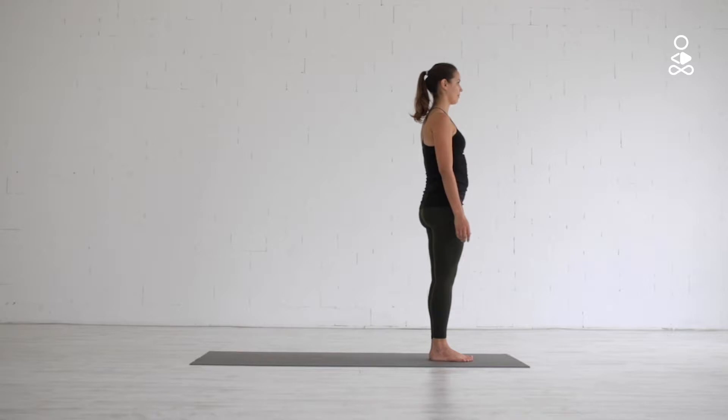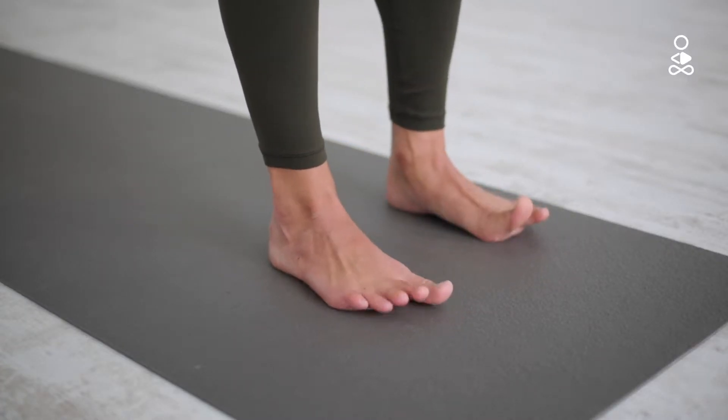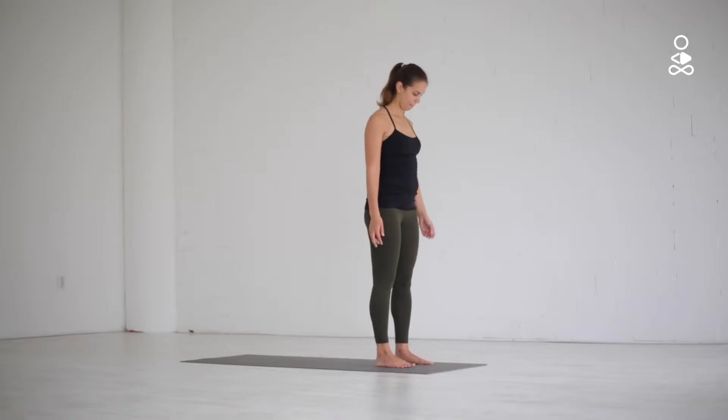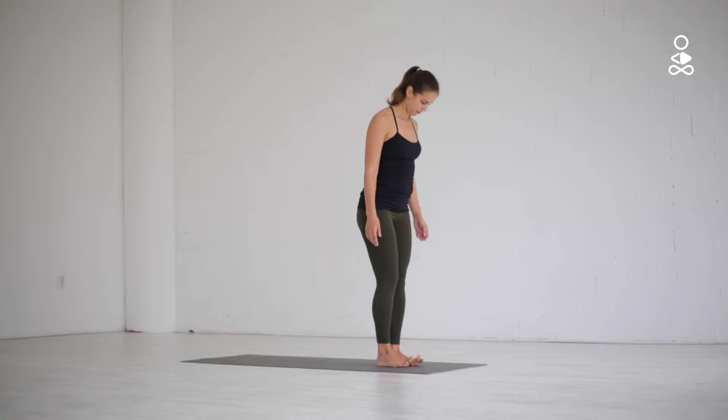Start standing upright with your arms alongside the body. Have your feet close together with either your big toes touching or feet hip-width apart. Your knees can be slightly bent, toes spreading apart and legs active.